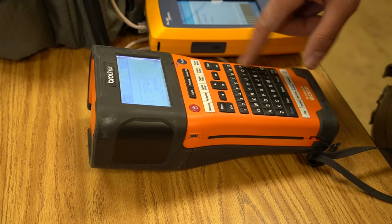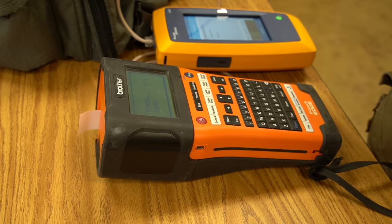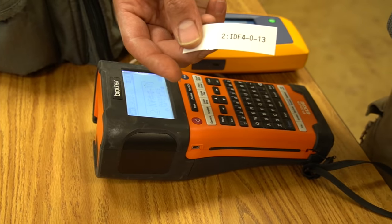Once we knew what port they were in, we could cross-reference that information in the IDF room and start building documentation from an undocumented mess. This will also troubleshoot PoE devices. This is nice because it does load testing on PoE.